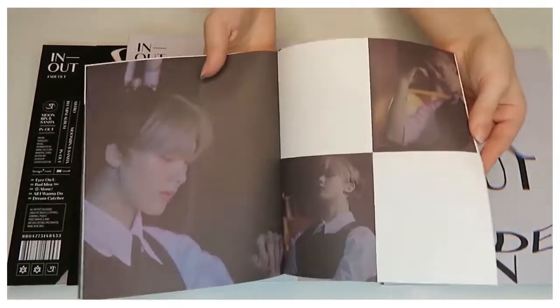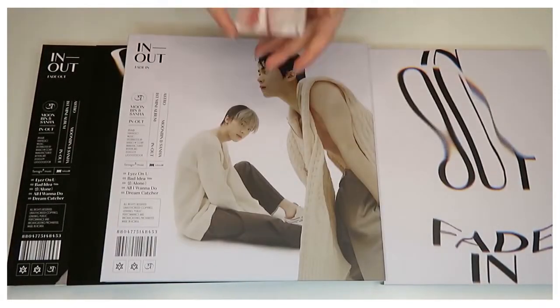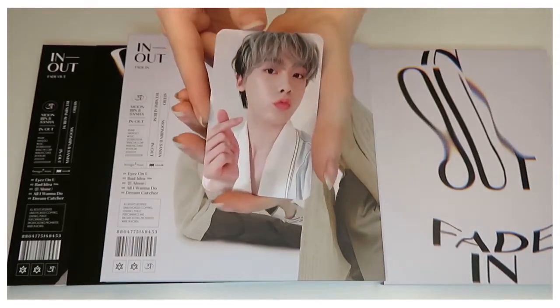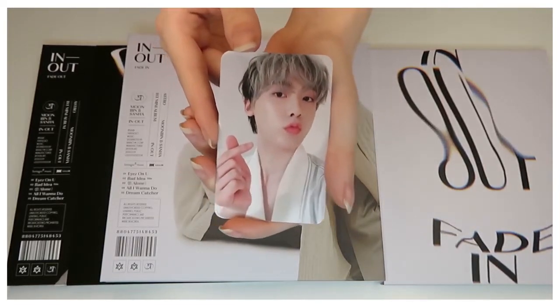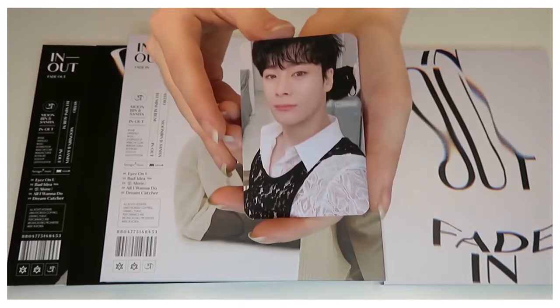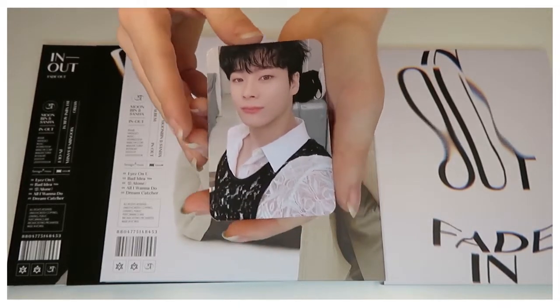It has all the songs inside in the lyric booklet, which is nice. And then we have a photocard of Sana — very nice. I love the hair he had for this comeback. And then we have a photocard of Moonbin in a laced shirt.